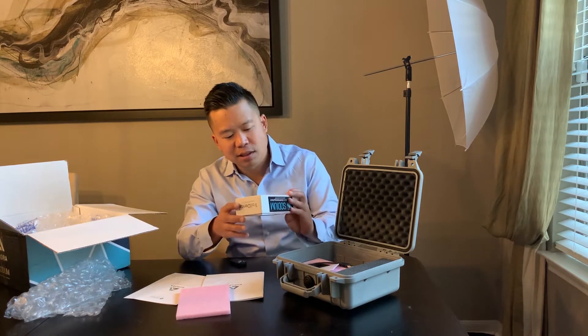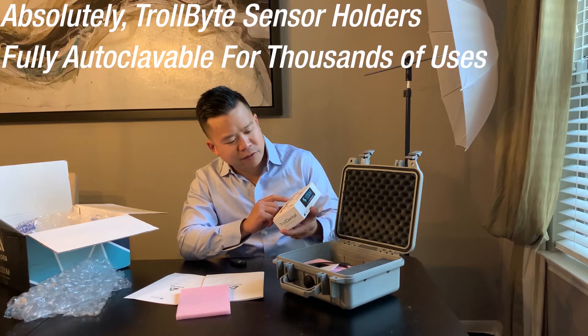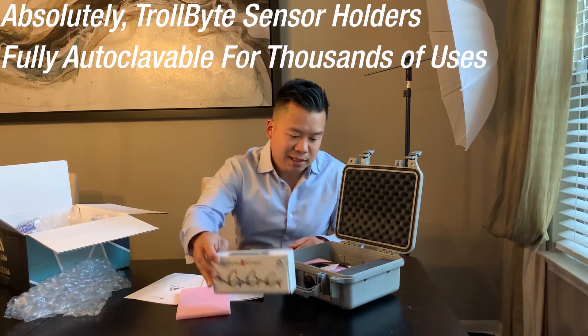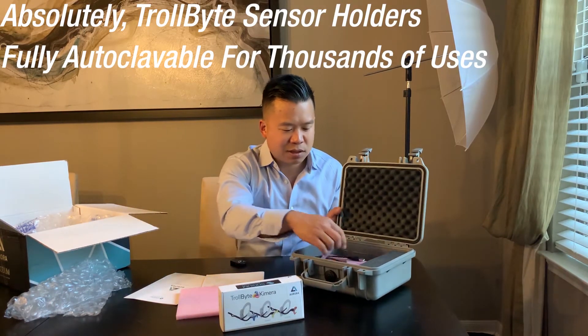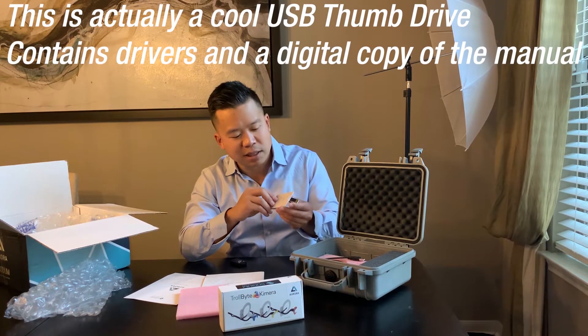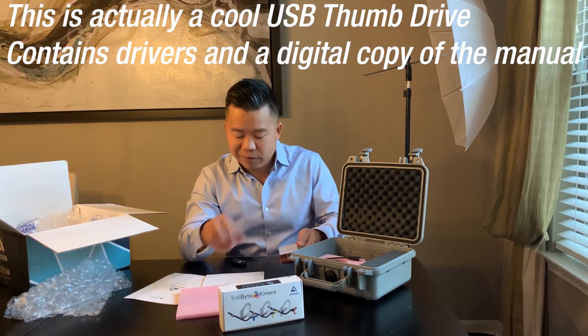We also see these — these are Trollbites: the Trollbite X-ray Positioning Sensor Kit. I've used Trollbites for certain things and they're pretty darn good. I'm not sure if these are reusable, but they look like it — they're probably autoclavable, which is nice. There's also a little plastic piece with what looks like a SIM card — I'm not sure what this is, but I would call Sodium Dental and I'm sure they'd give me some information.